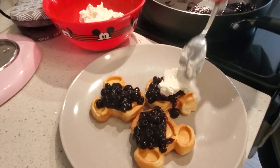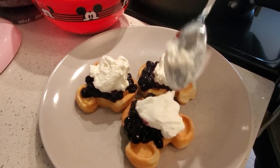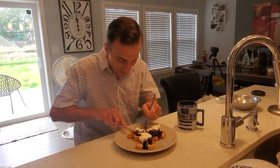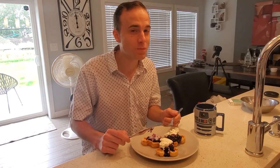Do a nice little dollop of whipped cream — however much you want — and boom, there we go! Looks fantastic. Let's dive in. Very good! Well, there you have it: some awesome Mickey waffles, one of our favorite breakfasts. It's a little bit time consuming but well worth it. Whether you have a Mickey waffle maker or just a regular waffle maker, try making these — they're fantastic. Remember to like, subscribe, stay tuned, and bye for now.